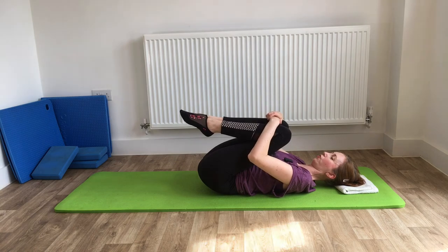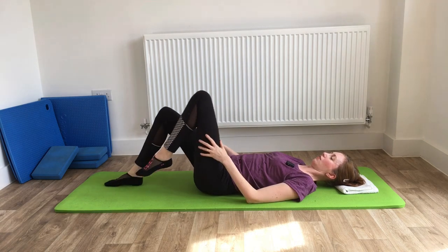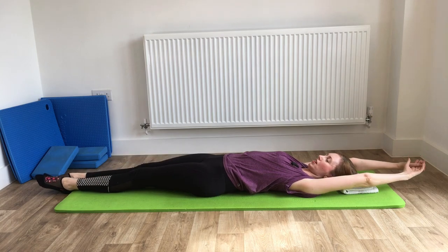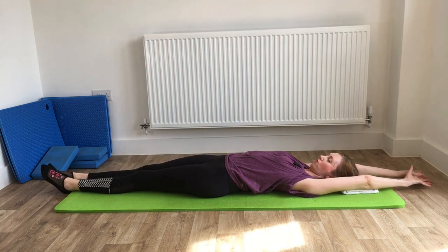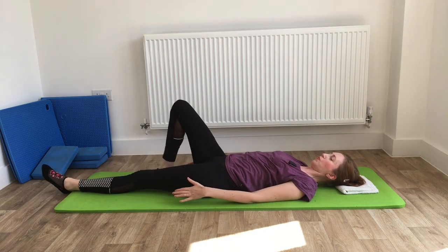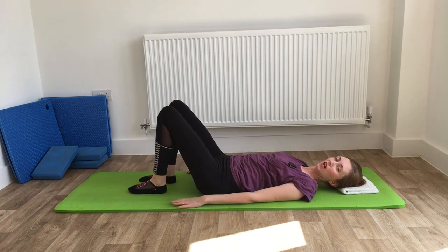We'll finish with a full body release. Legs out nice and straight, arms out overhead — a nice big stretch to the full length of the body. Then release the arms, bring the feet back in, and we're all done.